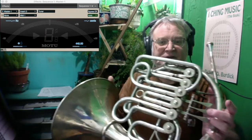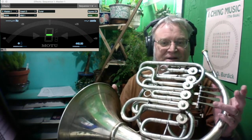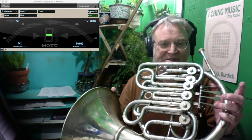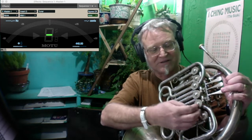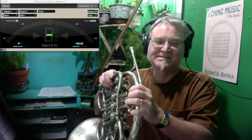With a normal valve, you put the valve down and it lowers or lengthens the horn by a half step. But this ascending valve shortens it by a half step, which means airflow through this valve is flowing unless you put the valve down — then it shuts the valve and makes airflow go across. The result is a consistent blowing, or consistent back pressure, which is really fun to play.